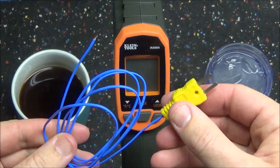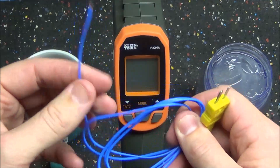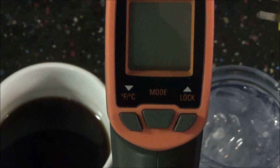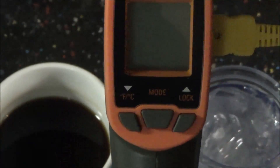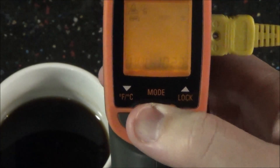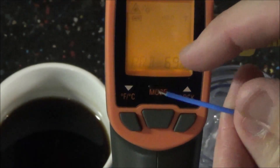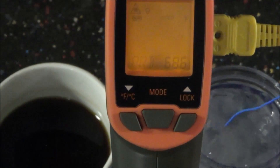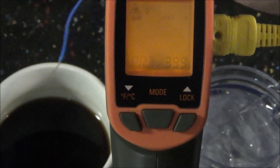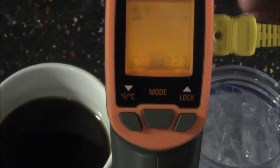The K-type thermocoupler is also included. I'll plug it into the side of the thermometer, pull the trigger to activate it, then press the mode button until the display says 'probe' — that gives you the actual temperature at the end of the wire. Right now it reads 70.3 degrees. Placing the wire in ice water drops it to 31.3 degrees, likely resting on an ice cube. Moving it directly into hot tea bumps it up to 170 degrees Fahrenheit. It's very accurate and very fast.